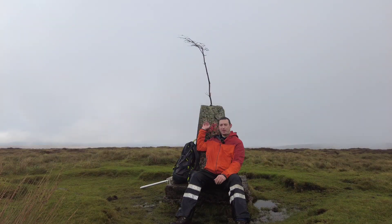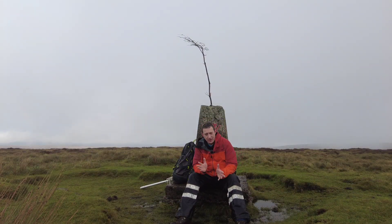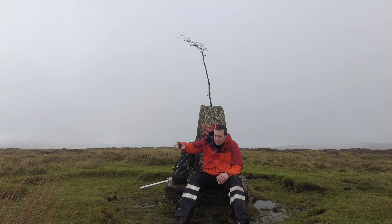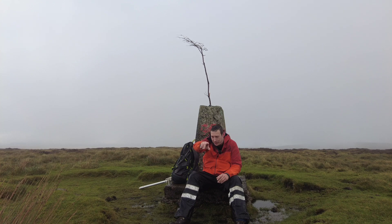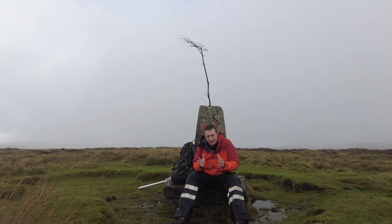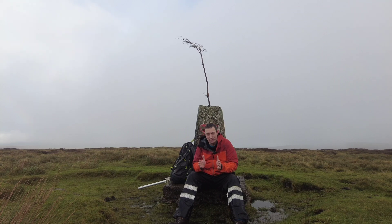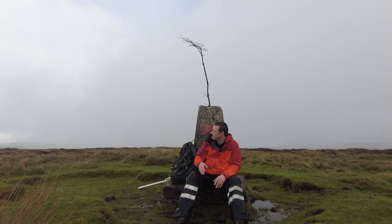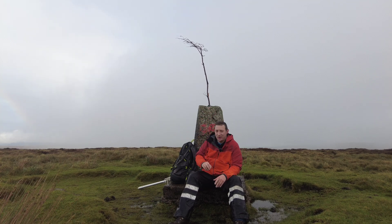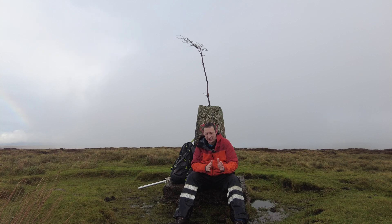I made it to the summit marker. A quick word of caution: the track you follow to get up here doesn't actually come to the summit — it passes around 150 metres behind the camera in that direction, so the last bit is bushwhacking. If it's cloudy and visibility is poor, you need to be careful with your navigation. On this occasion, someone has very helpfully stuck a tree branch on top to help me find it.